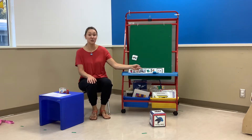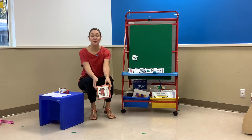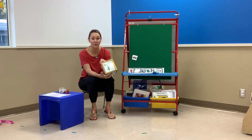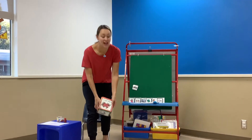Next we're going to do our movement break. I brought our super cool movement cue. I'm going to roll the dice and see what animal it lands on, and then we can do the movement together. So everybody, let's stand up. We're going to roll the dice.